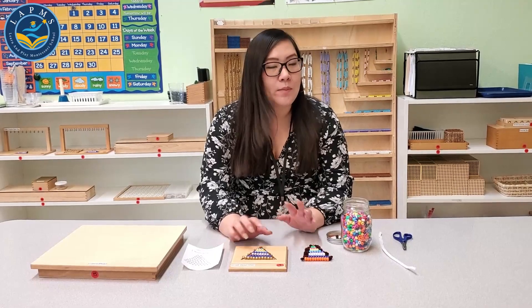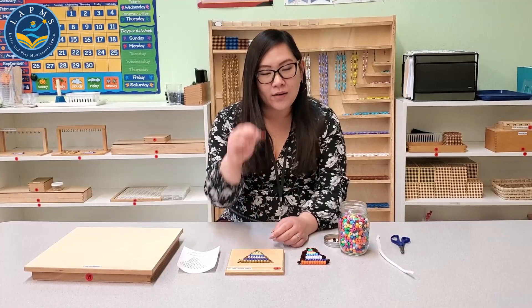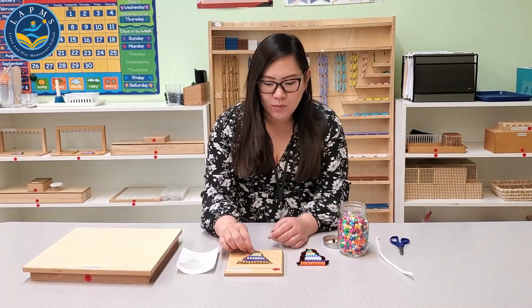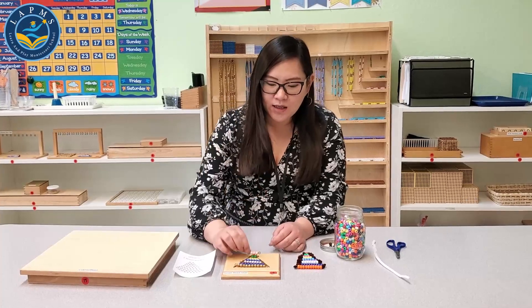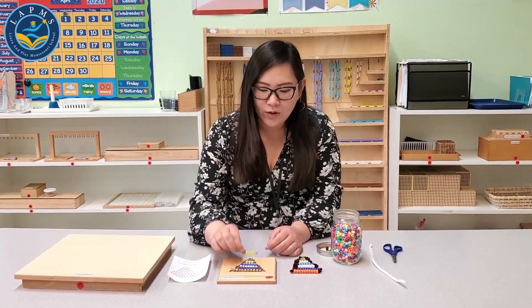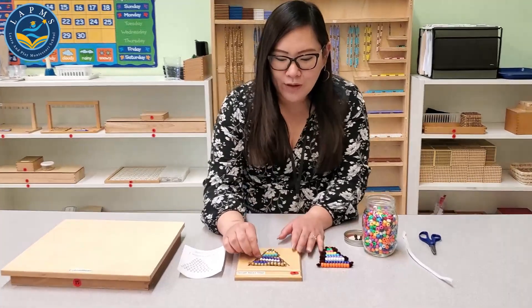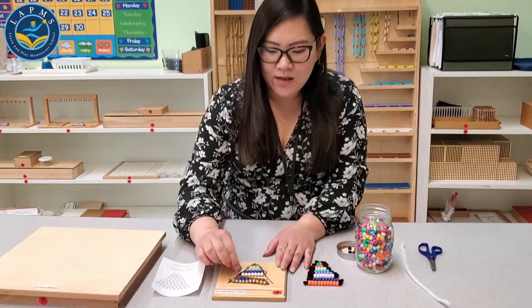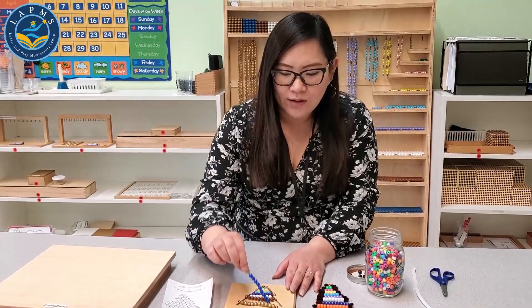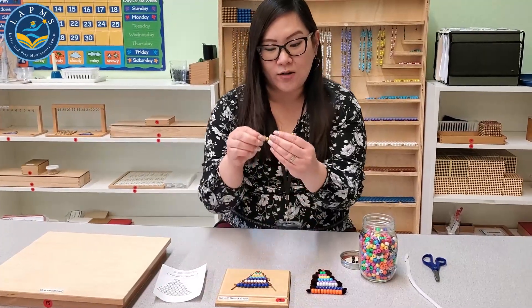In Montessori, each number is a particular color. The number one is red, number two is green, number three is pink, number four is yellow, number five is light blue, six is purple, seven is white, eight is brown, nine is blue, and the golden beads are ten.